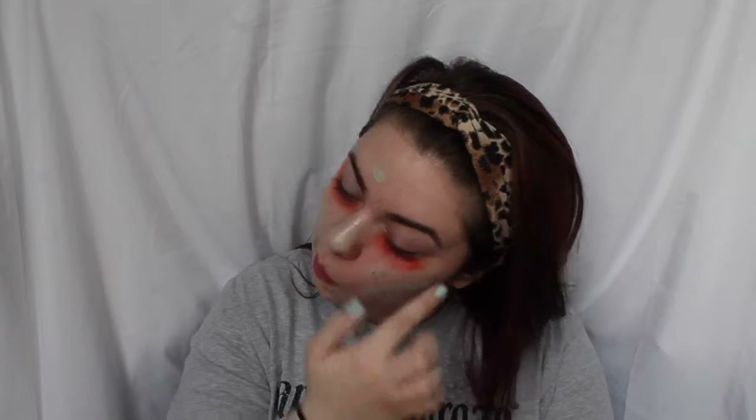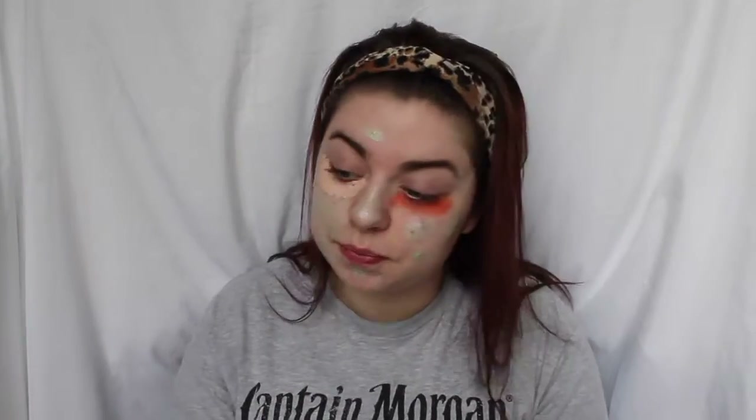And then I'm going to go over all of that with concealer. This is the Maybelline Fit Me in the shade 15 Fair. And then I'm spraying my Beauty Blender with a little bit of MAC Fix Plus, which is really going to help to blend in all this concealer so that it blends with the color correctors.